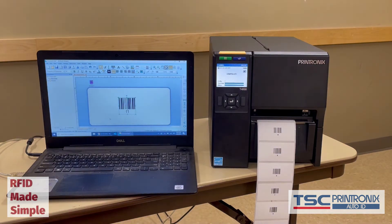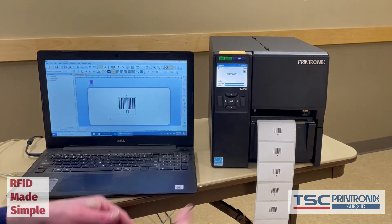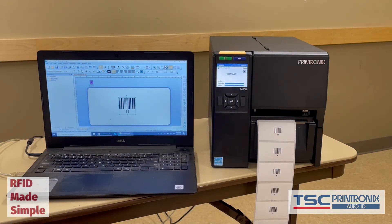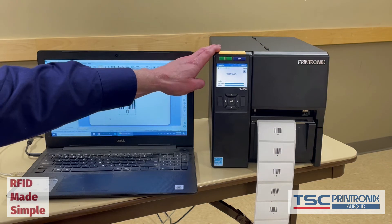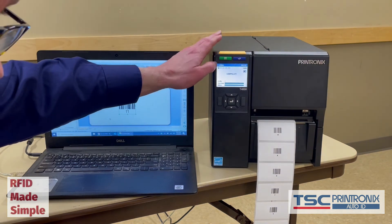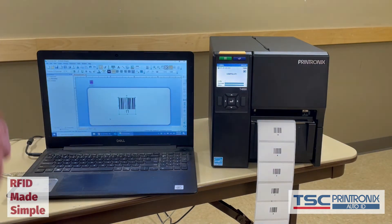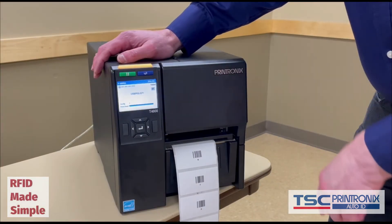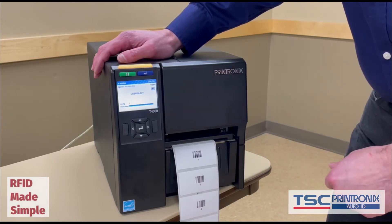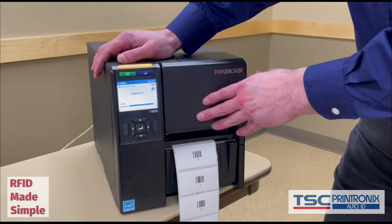Now the next step is — well, did we really encode those labels? You could take an external reader that you might have and verify the encodings, but in a pinch you can use the radio in the printer to verify the encoding. So we will show you that very quickly — we want to use the printer as a reader in case you don't have a reader handy.